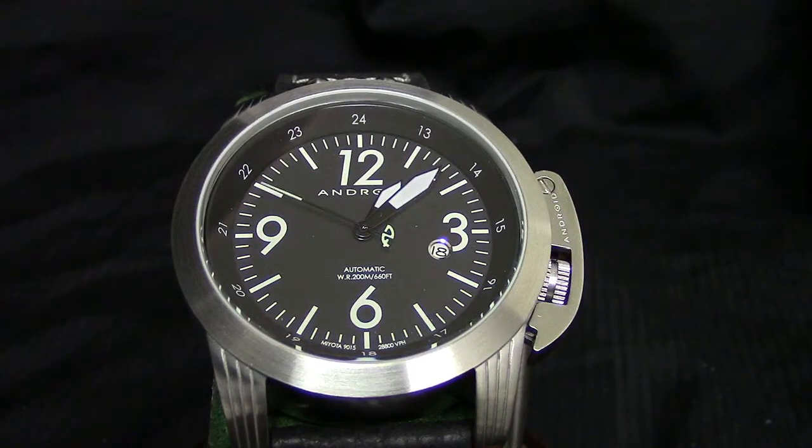I call this the Goldilocks size watch. Why? Anybody can wear it. Those of you that like larger watches can wear it, those that like smaller watches can wear it, and yes, ladies, I think you can pull this off as well. A little bit of a boyfriend-style look, but easy to wear, especially because it is on the leather strap, which means lighter in weight. It's going to come in at about 138 to 140 grams, so not tremendously heavy.